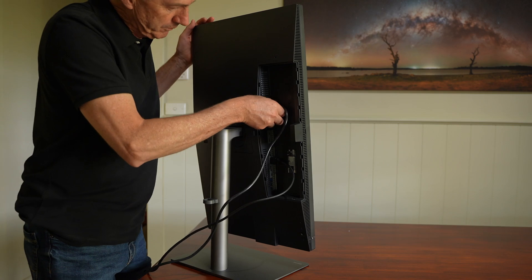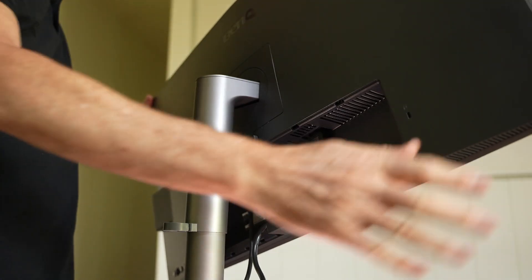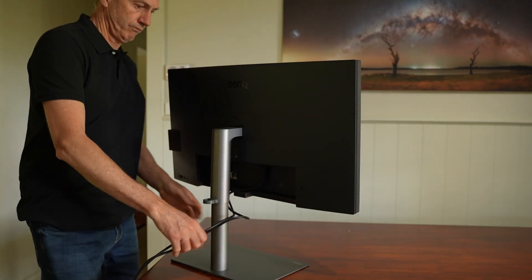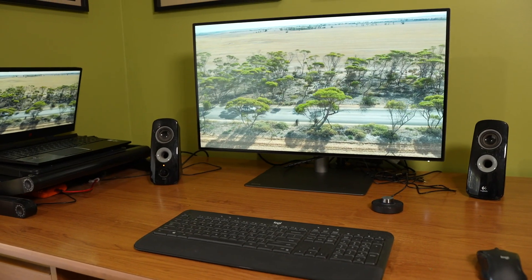Setting up and plugging in your cables is quite simple — you can rotate the monitor, plug them in, and rotate it back. I love that feature. This is a professional grade monitor and there are about 13 different picture modes you can select, so there'll always be one that's right for your particular usage. Another thing to remember is that this monitor comes pre-calibrated before it arrives, which means you can use it straight out of the box without too much fussing around.